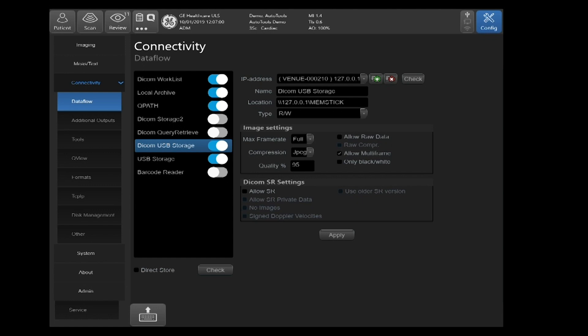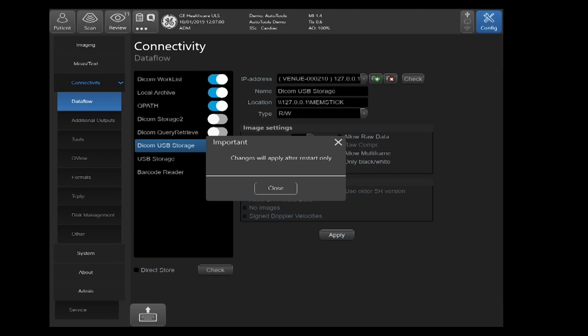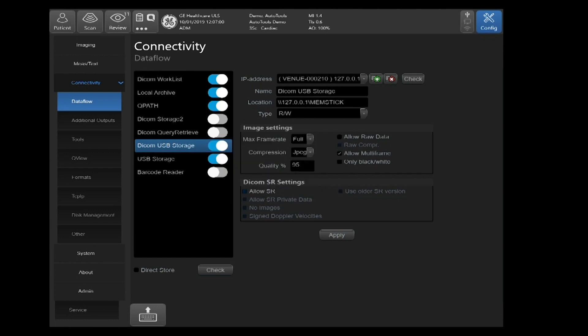You'll see Allow Multi-Frame Data checked. What this allows is your images to be saved to a USB and then transported to either a DICOM viewer or a PAX to be imported by that PAX or viewed by the DICOM viewer. You will see the Cineclips without the raw data. Go ahead and click Apply, then reboot the system. You'll now be able to store to USB storage from your archive management.